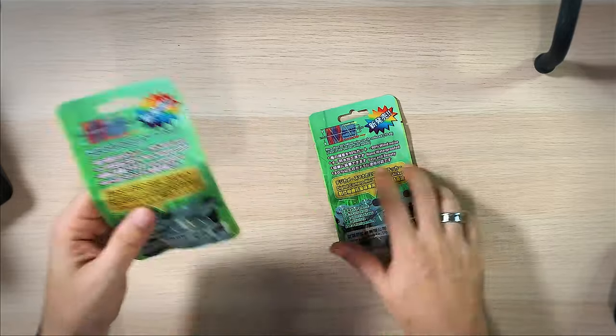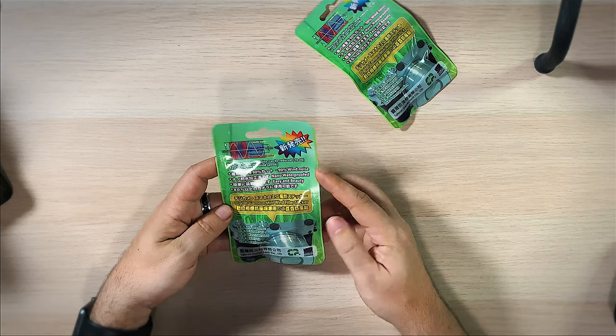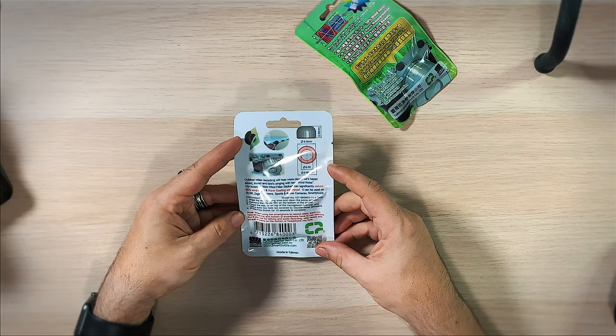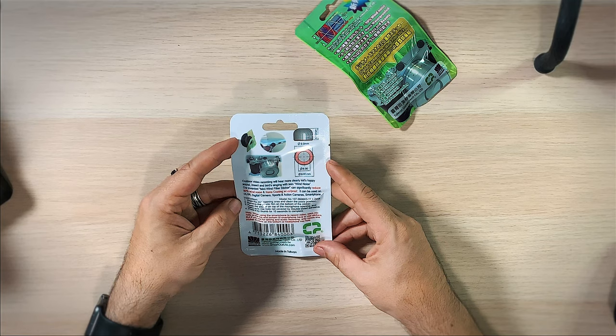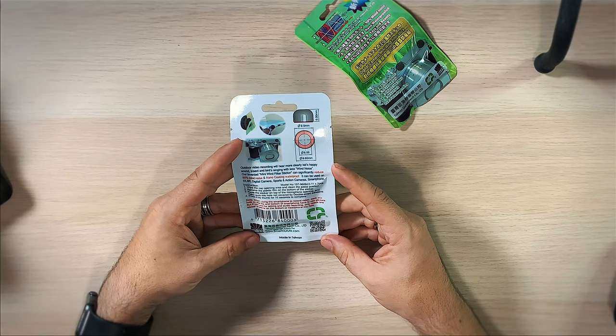We're gonna open one and take a look. It says more than 90% wind noise can be reduced. On the back it reads: outdoor video recording will be heard more clearly — kids' happy sounds, insects and birds singing with less wind noise. Their mini wind filter sticker can significantly reduce 90% of wind noise with nano coating waterproof technology. It can be used on DSLRs, digital cameras, sports and action cameras, and smartphones.